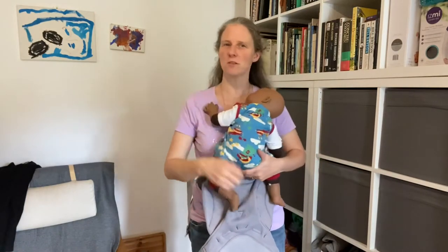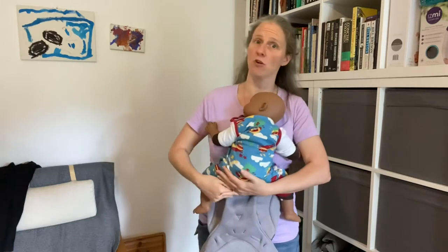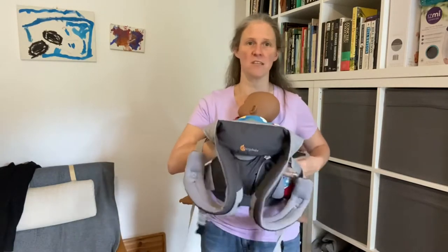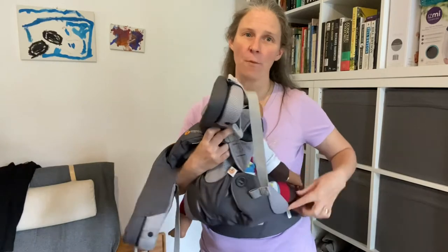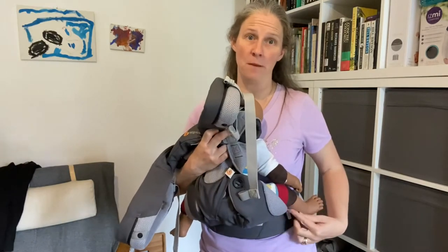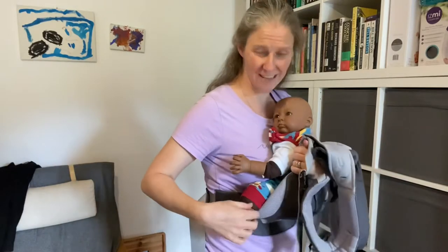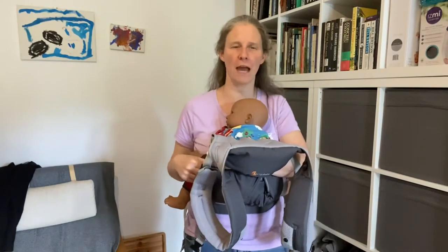Sydney is a little bit too small for the carrier. So I'm going to hold Sydney in a natural position on my body with their knees up and I'm going to bring the carrier around Sydney's bottom, and you can see that it doesn't quite sit in the back of Sydney's knee pit. It's a little bit too far down Sydney's calf on that side and on that side. So really, Sydney is a little bit too small for the carrier.